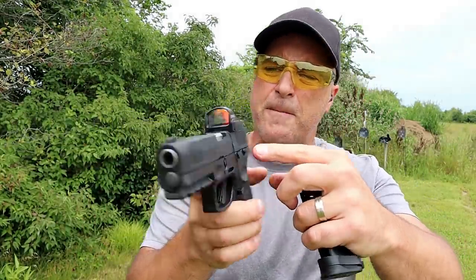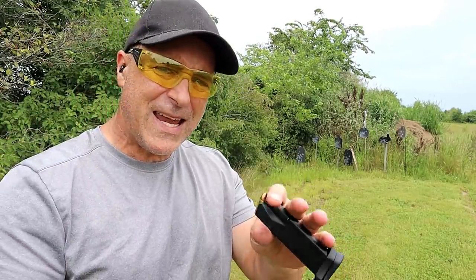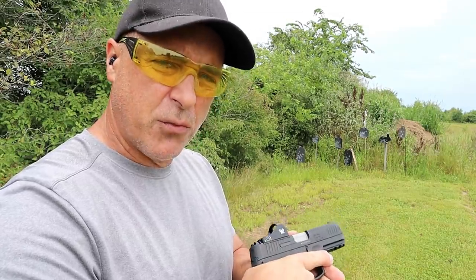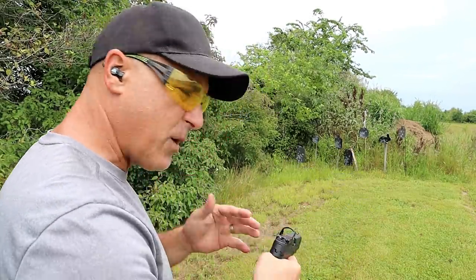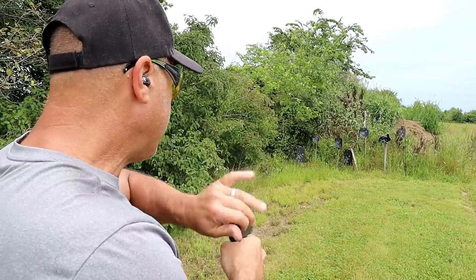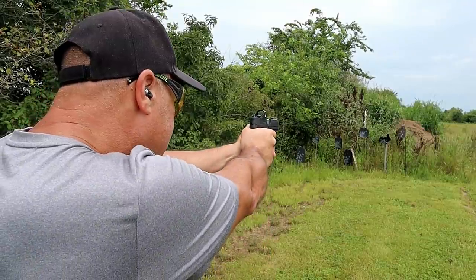It does have the thumb safety, a pinned-in front dot, a Picatinny rail, and 15 and 17 round mags. A lot of people love the G3C and the G3. Taurus is calling this a full-size handgun, and when they came out with the Toro models, a lot of shooters took notice. So let's go ahead and take a few shots here.